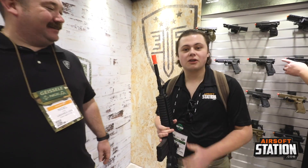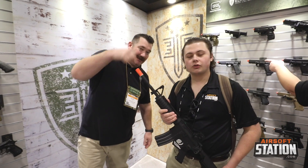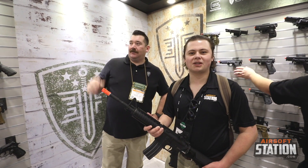Thank you so much for your time. I appreciate it. And that's going to be from Umarex here at SHOT Show 2020. Thank you guys for tuning in — we'll see you in the next one.